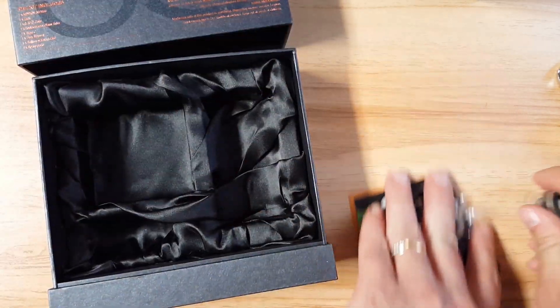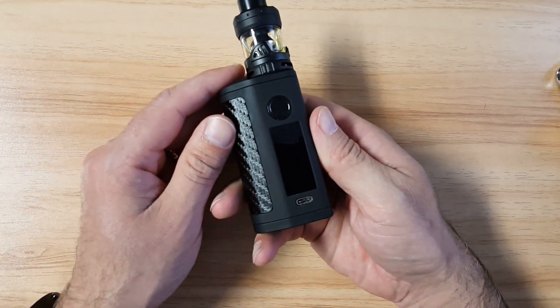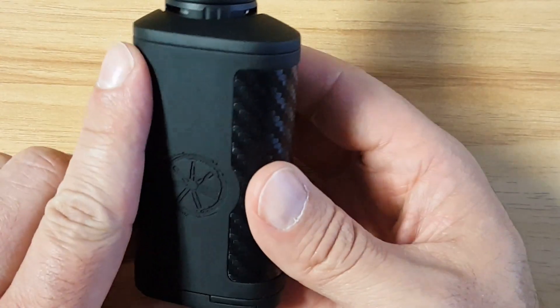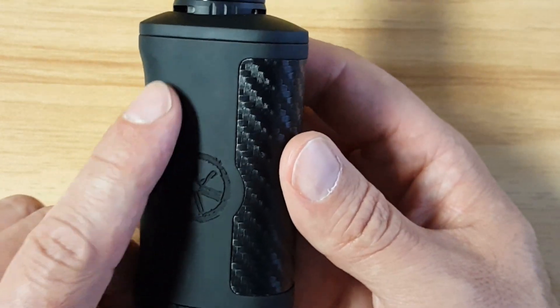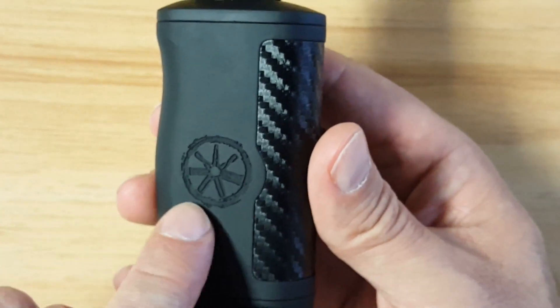Let's go ahead and show you the Minikin 3S up close. It has this nice rubberized finish to it, which I always love — I love the feel of that. It's just really nice. Vape juice will show up on there, but it's very easy to wipe down with a tissue. You don't even need something wet to clean it off — very easy to clean.